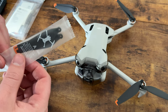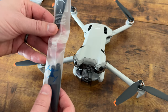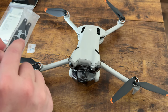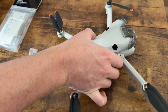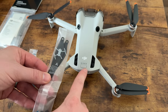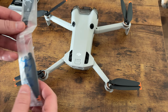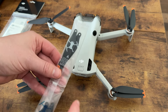They are labeled when you unbox them A and B. When you look at this, you're going to face the gimbal away from you — A is that side and that side. Then B, same thing — you're going to match it up as that side and that side.